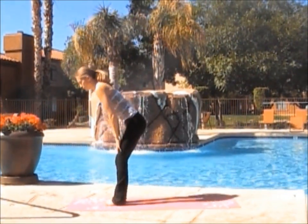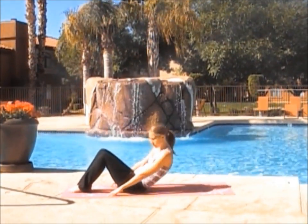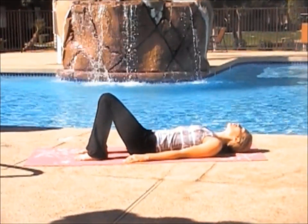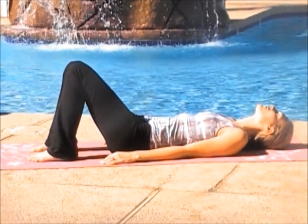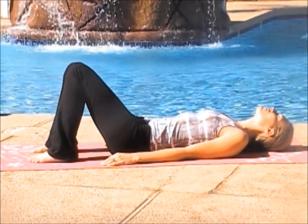Begin lying on our backs. Slowly lower yourself to the mat and start with a deep inhale and exhale. As you exhale, hollow out your stomach, pull your belly in. Inhale and exhale.